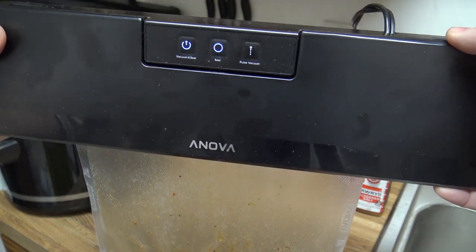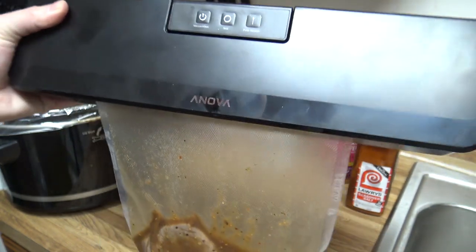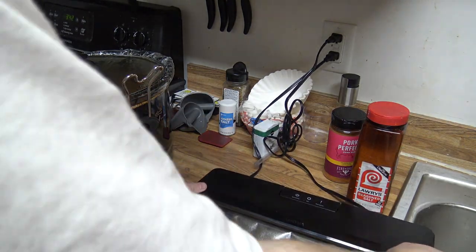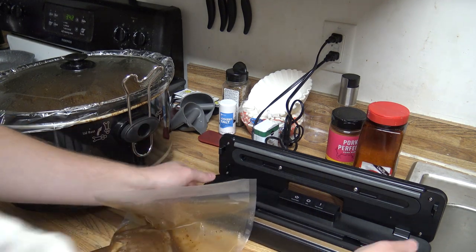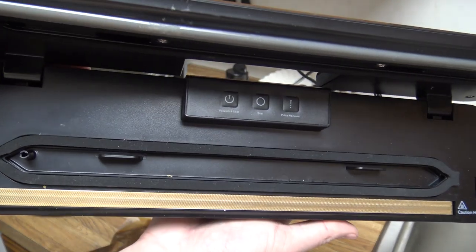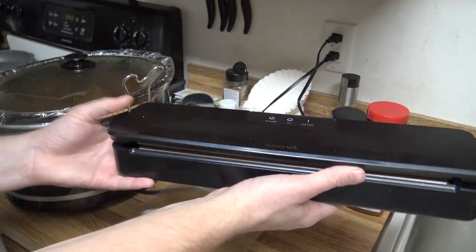So now it's just sealing it, and it should be vacuum sealed — and then all the liquid, see, is in our vacuum sealer here. No mess. So if you ever tried this without doing something like that, it makes a pretty good mess. So that's the gravity method.